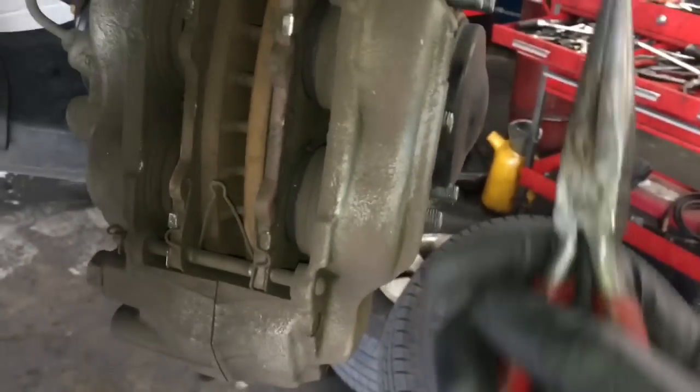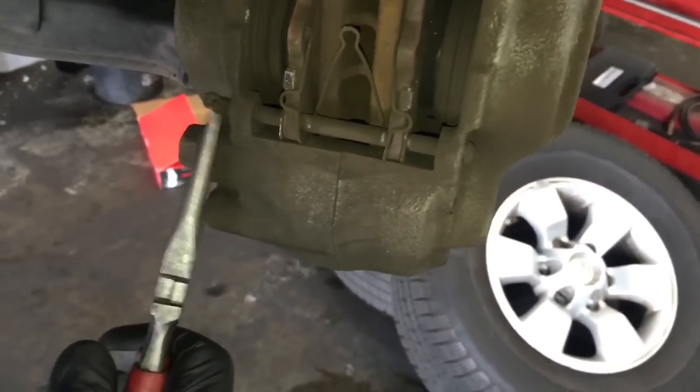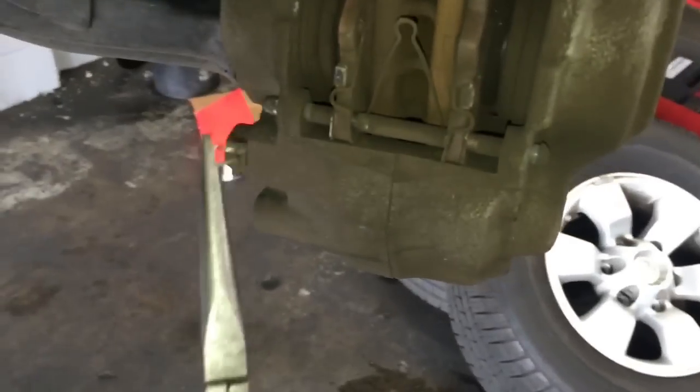After getting the wheels off, I'm working on the passenger side here. I went ahead and turned the wheel to the left a little bit, so now the caliper is kind of facing out at me. It's a little easier to work on. Right here on the ends there are these little clips, and you need to take some needle nose pliers and kind of pull them off like so.